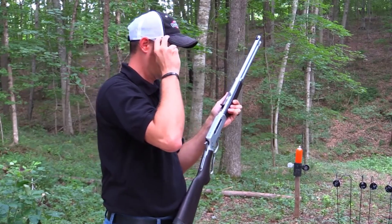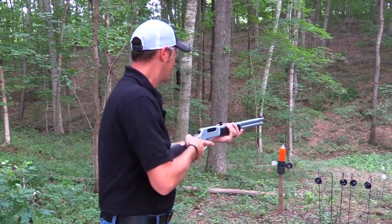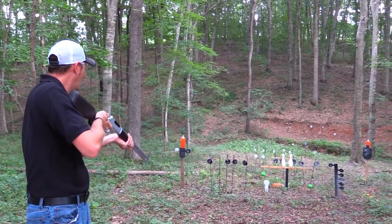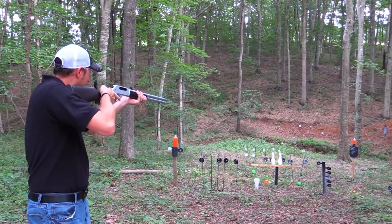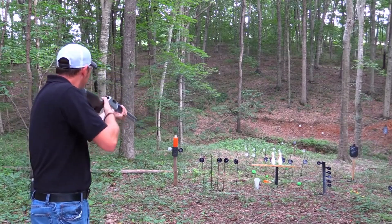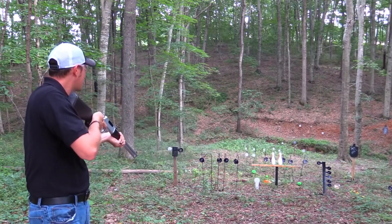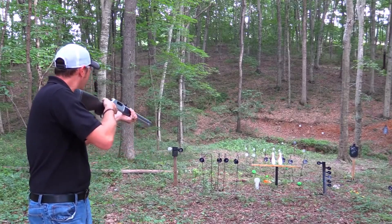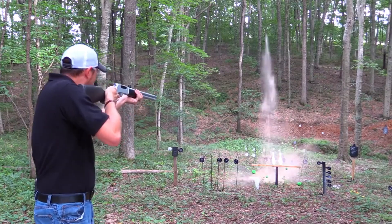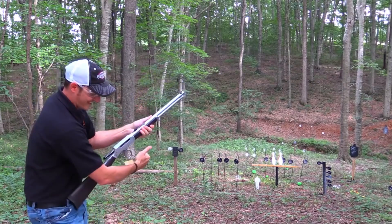With its smooth lever action and tubular magazine, the All-Weather Lever Action 45-70 offers quick and reliable cycling, allowing for fast follow-up shots. Equipped with adjustable sights, this rifle ensures precise shot placement, while the solid brass bead front sight adds a classic touch. Whether you're trekking through dense forests or braving extreme weather conditions, the Henry All-Weather Lever Action 45-70 is a reliable companion that will never let you down. Experience the durability and performance of the Henry All-Weather Lever Action 45-70 and elevate your shooting experience to new heights.